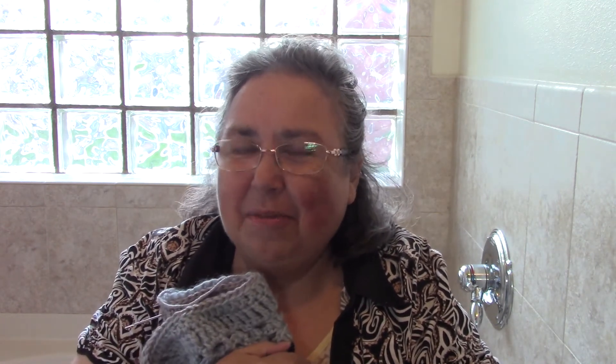Thank you so much for joining me for Yarn Bite with Nora. It's always nice that you took a couple of minutes out of your day to see what I'm up to. If you have time, stop by my Facebook page, also called Yarn Bite with Nora — post a picture or two; I'm sure the other viewers would love to see what you're up to. Every project has a story, and I was happy to share mine with you. Have a great day! Bye-bye.